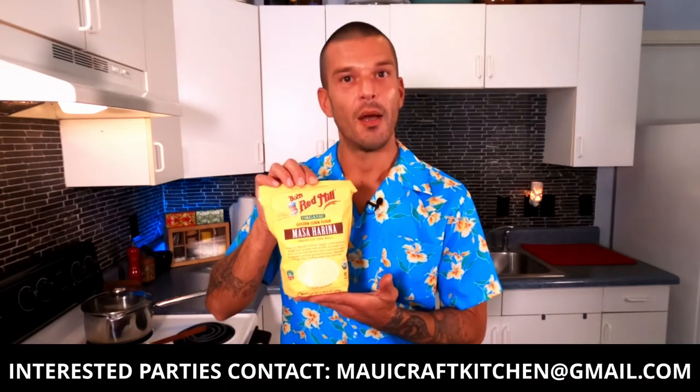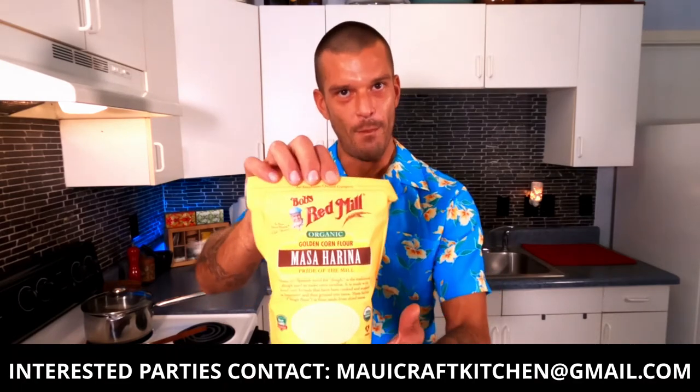Masa harina. I'm not sponsored or endorsed by anybody, but I find that Bob's Red Mill golden corn flour masa harina is the best for making corn tortillas at home. So without further ado, let's work that Maui magic and get right down to it — let's get cooking.